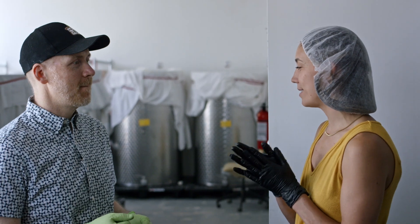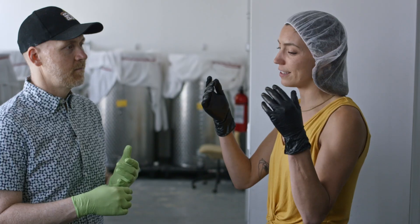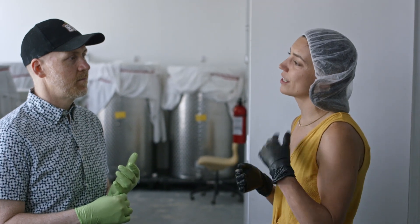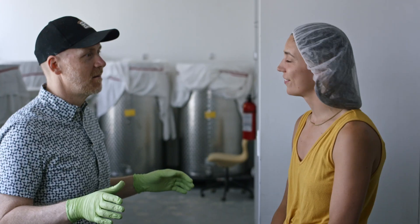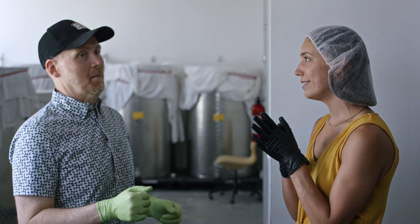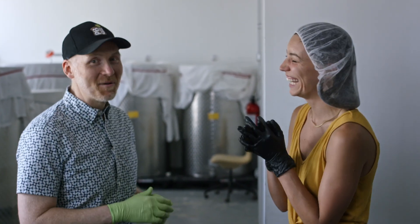For people that don't know, what's SCOBY? SCOBY is the symbiotic culture of bacteria and yeast. Because it's full of bacteria and yeast, it helps digest the sugar as well as the caffeine. So in that process it's digesting it and creating B vitamins and organic acids, and that's pretty much what makes kombucha so good for you. How many different SCOBYs do you have on site? We probably have about 400 SCOBYs. I have one and I keep it alive.